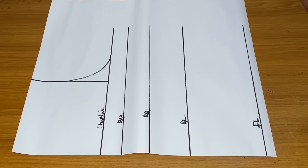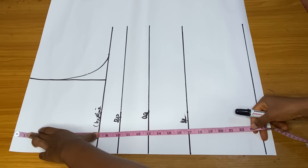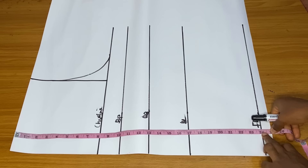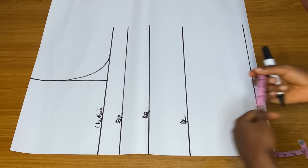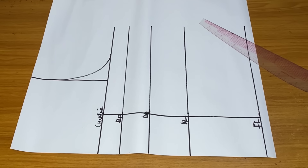For the pattern drafting, we are going to draft a normal corset pattern. The only difference is that the full length of the corset will be up to 24 or 25 inches. You can see that my full length is 24 inches. If you want to make it 26 inches depending on the height of the person, that is okay as well.